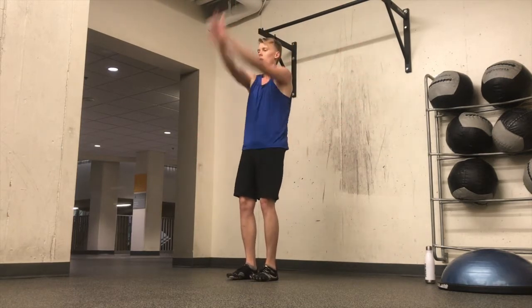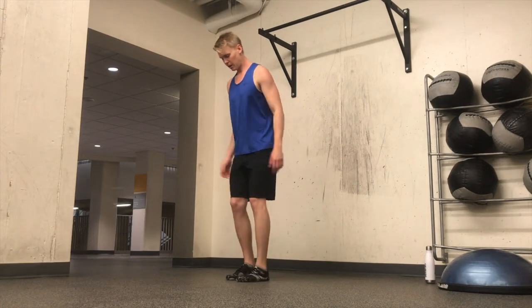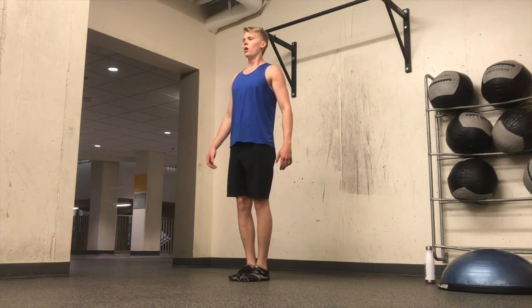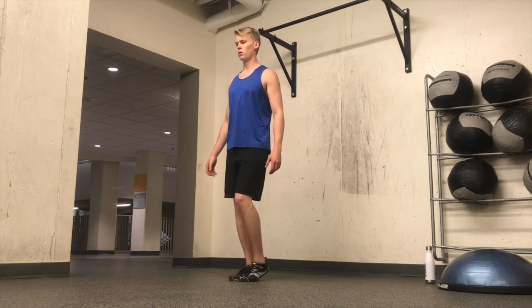Moving my shoulder girdle in a way that creates effective rotation and fluidity in my shoulder joints. Breath is key, of course.